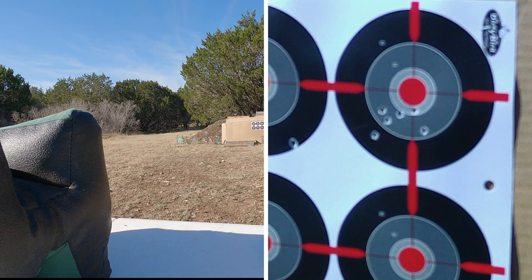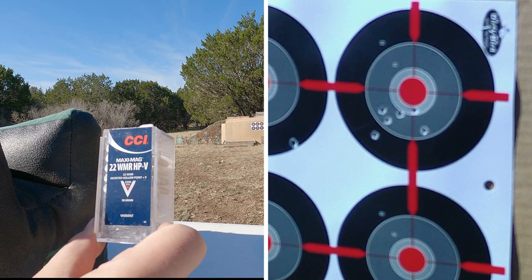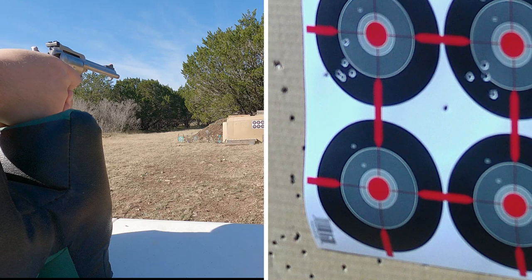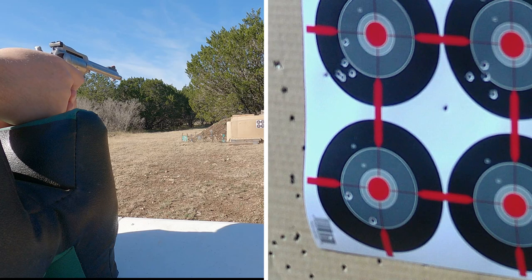Moving away from 40 grain now. I'm going to give the pistol a little time to cool off because the barrel is starting to warm up. Then we'll try the CCI HP Plus V — jacketed hollow point, 30 grain at 2200 feet per second. The barrel's nice and cool now. With the hypervelocity 30 grains — for a second I didn't think it hit paper, but it's there — it's low.